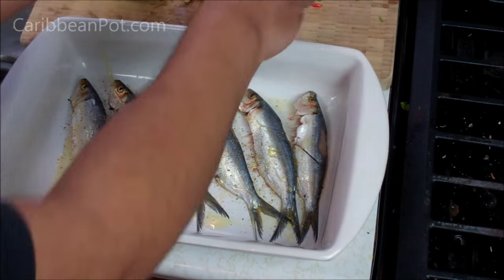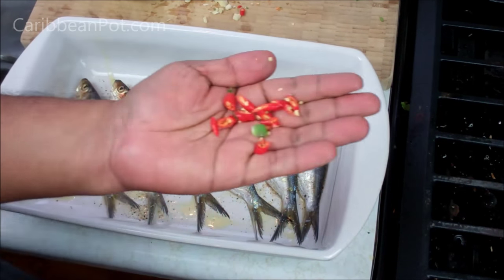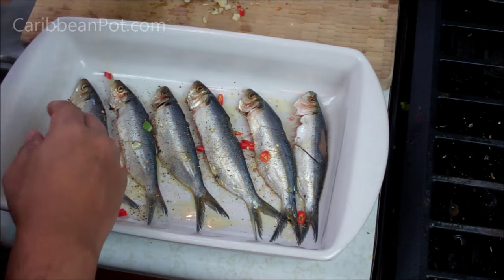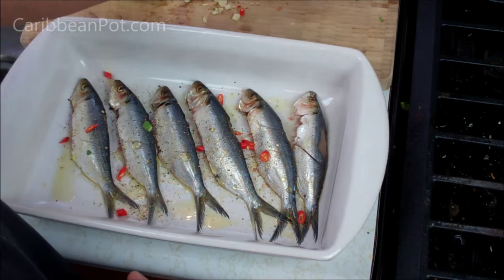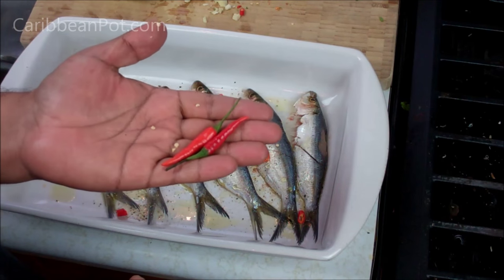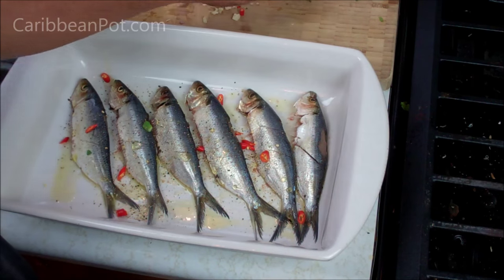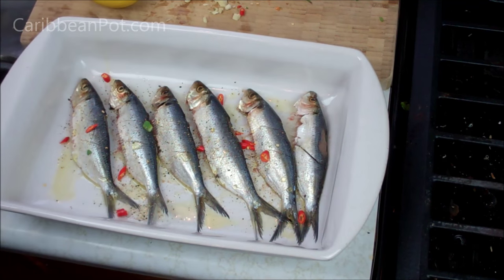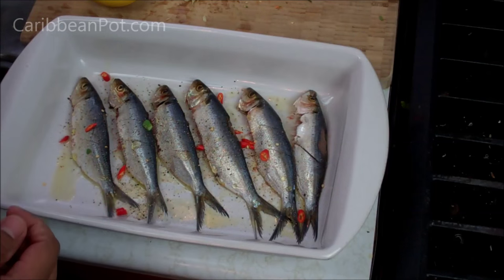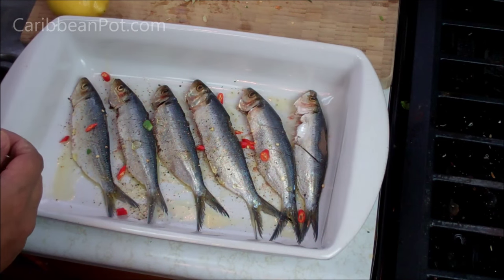I've got two bird's eye peppers that I chopped up — that's going to add some heat to it. I'm also going to add a couple of whole ones in later. These are bird's eye peppers, but you can use any spicy pepper you like, or leave it out altogether — totally up to you.